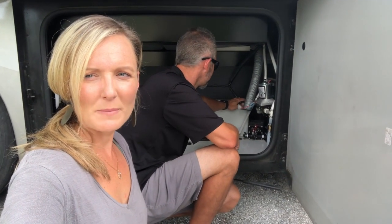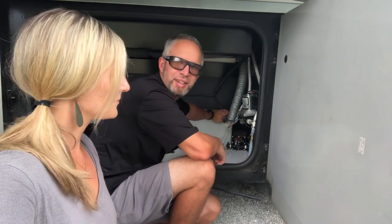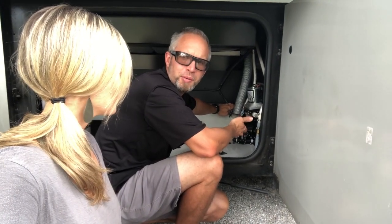I came outside to let Josh know that the pump's not working so he's in there now taking a look at it. What do you think it is, babe? Well, it's working electronically, it's just not pumping out the water. So we're going to have to disassemble it and find out why.